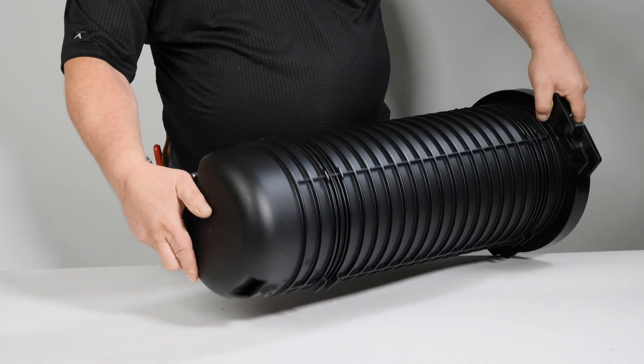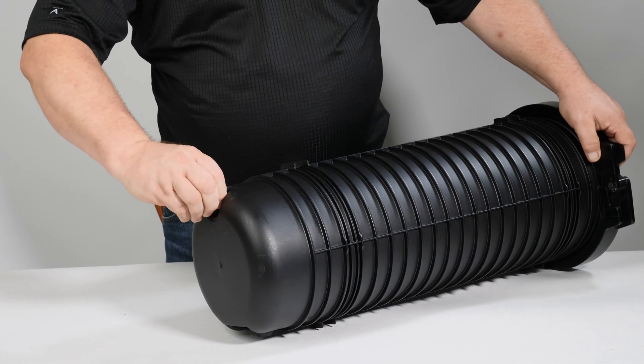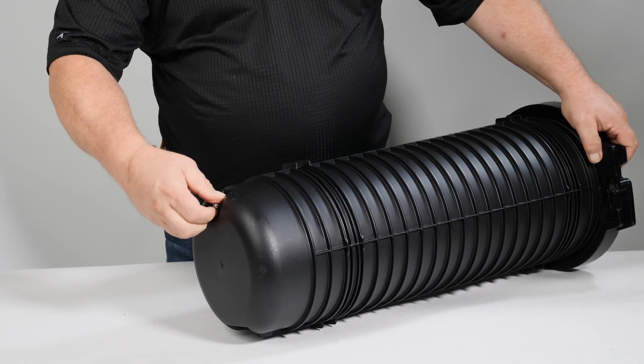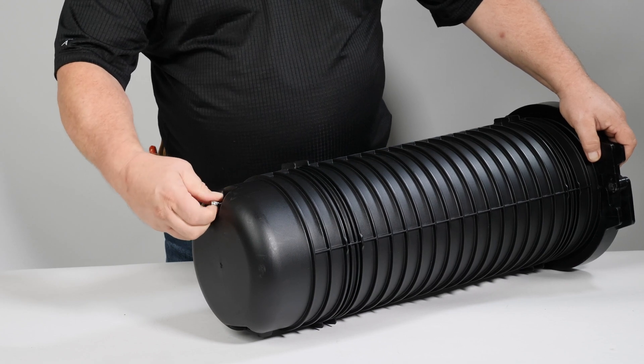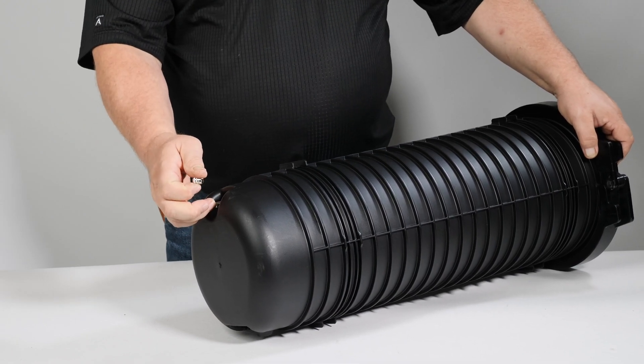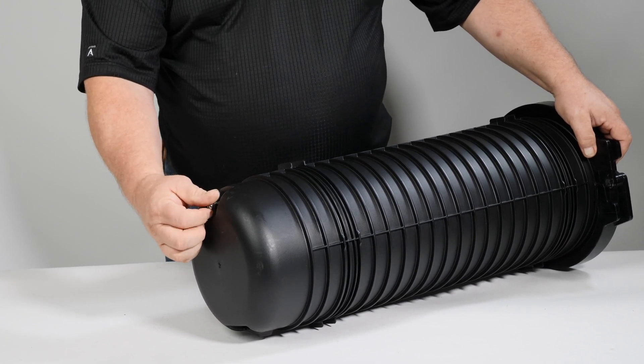Remove the APEX dome from the box and press the flash valve on top of the closure to relieve all pressure. This first step is required when installing a new sealed closure or opening in the field during service. Simply remove the cap and depress the needle to ensure all pressure or vacuum is released, then replace the cap and tighten.